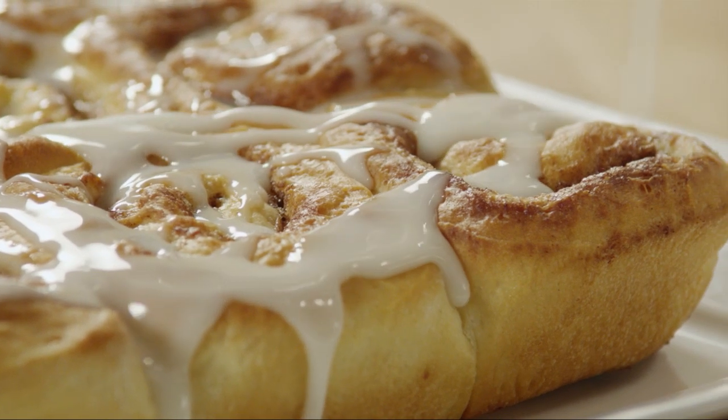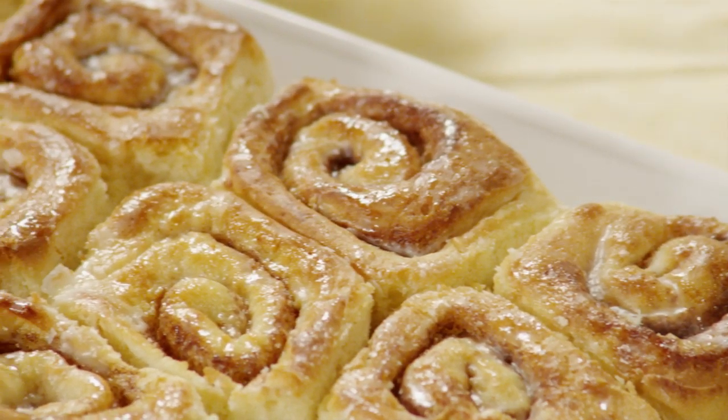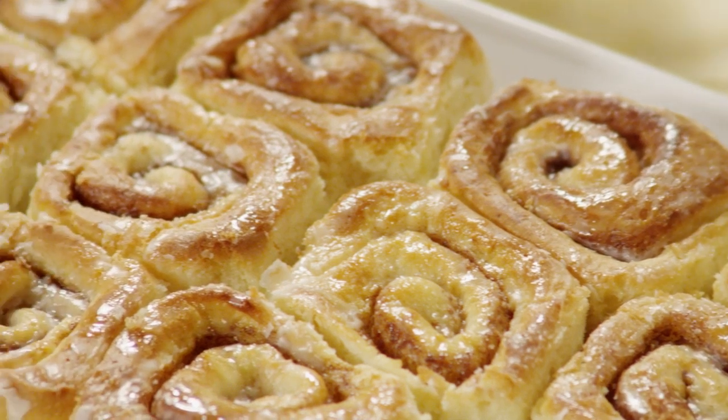And they're ready to eat. Well worth the effort. Make sure you serve them warm, which shouldn't be a problem. They have a way of disappearing fast.